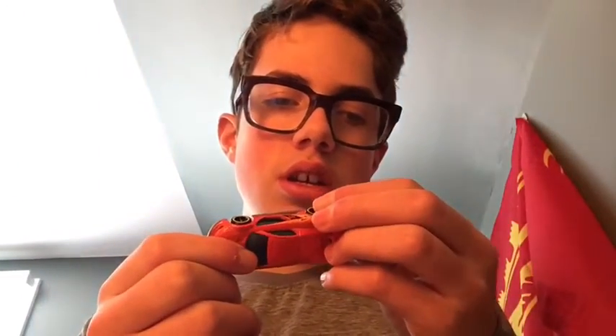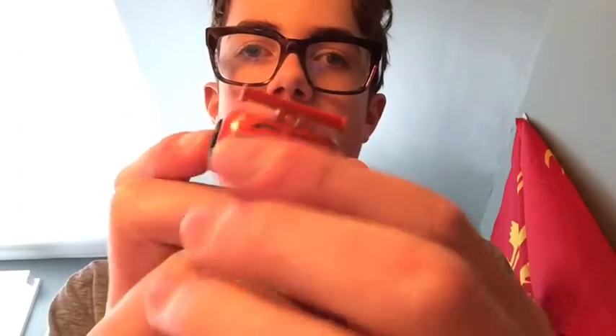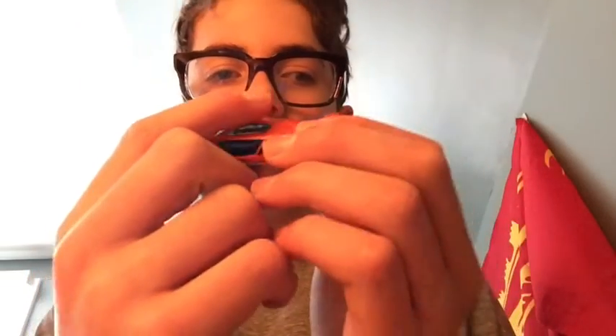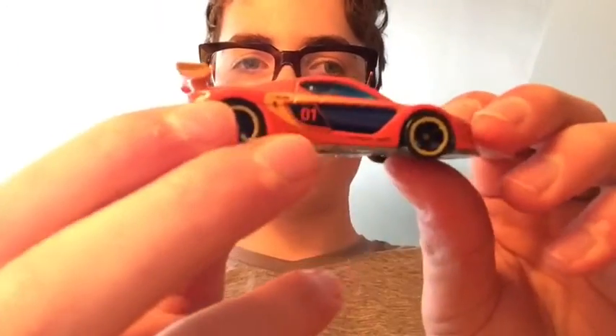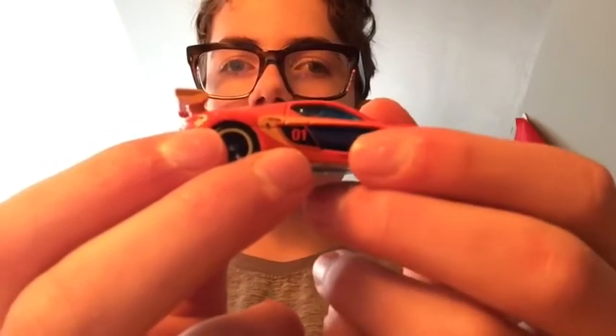The first car we have here is the Renault Sport RS — orange with a wing. It says Renault on the wing. The front is pretty cool; it's orange, yellow, and bluish-black. The doors are blue and it has the number 01 on the side. Pretty cool one.